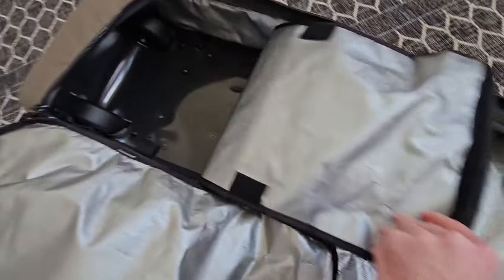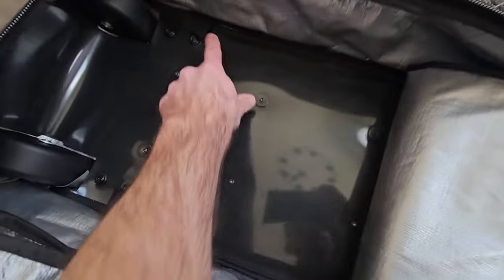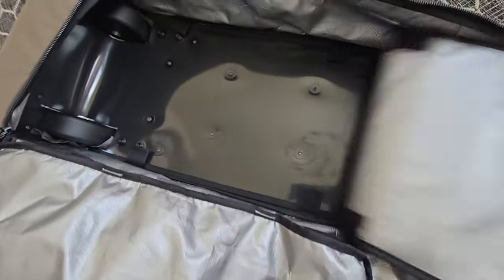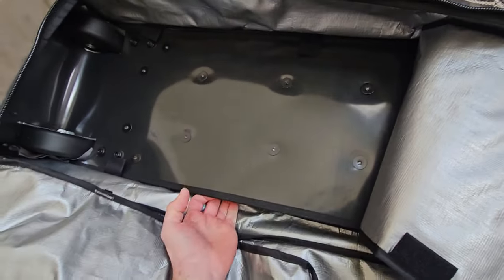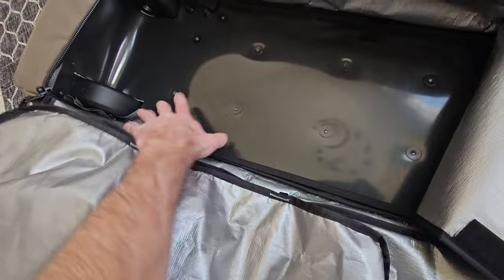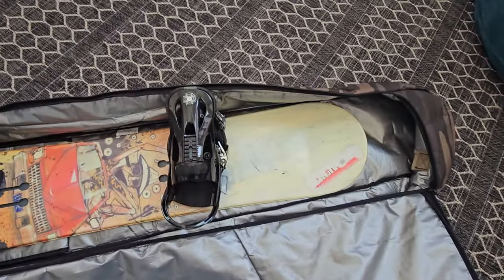You can pull back this lower section — it's got some velcro pieces here that attach. I don't know exactly why, maybe if you needed to access the compartment underneath, but these are all riveted in. And this is what it looks like with a snowboard inside.